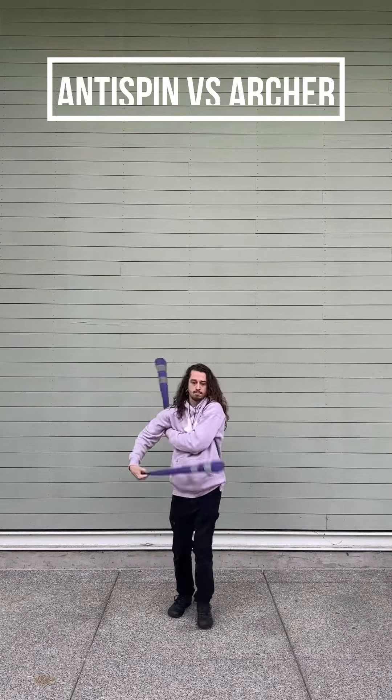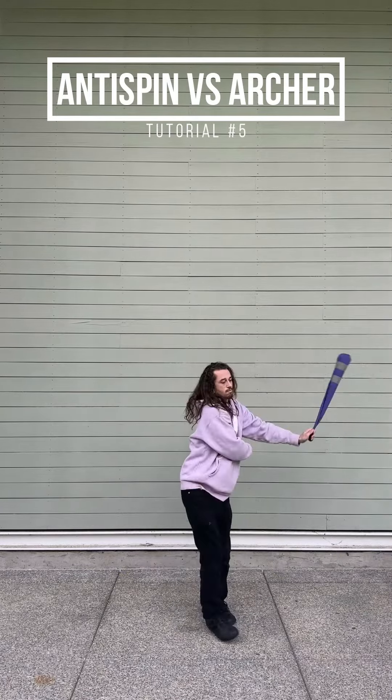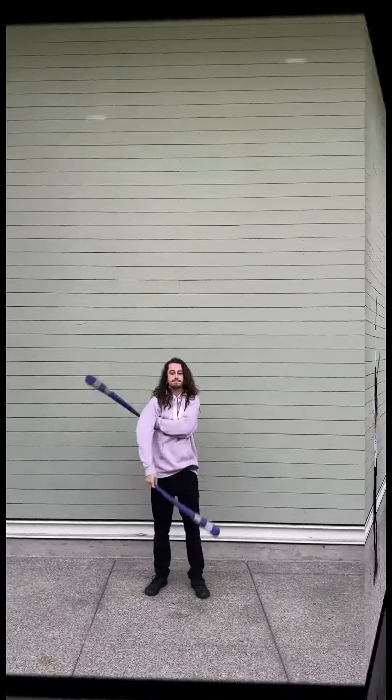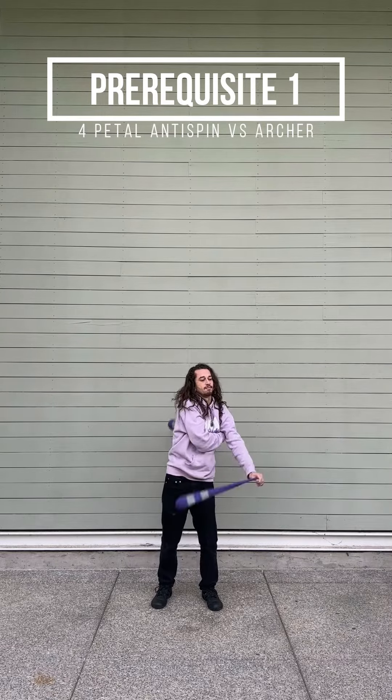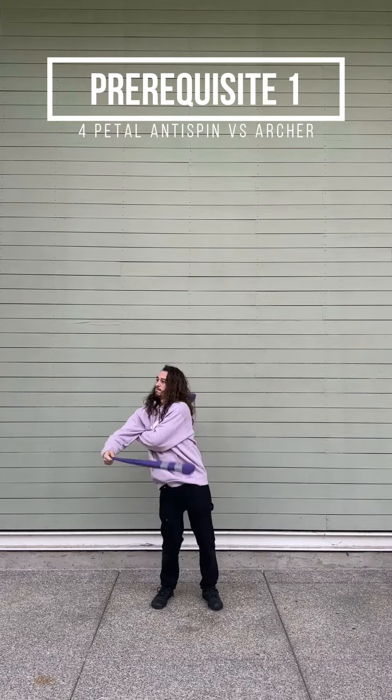Welcome back! We're at episode 5 of the anti-spin vs archer series, and now we get to put together everything we've learned so far and move through turning in all of the different variations of anti-spin vs archer. You'll need to know the four-petal anti-spin vs archer flower from the third video as well as the other direction covered in the fourth video. These will both definitely be necessary for this one.